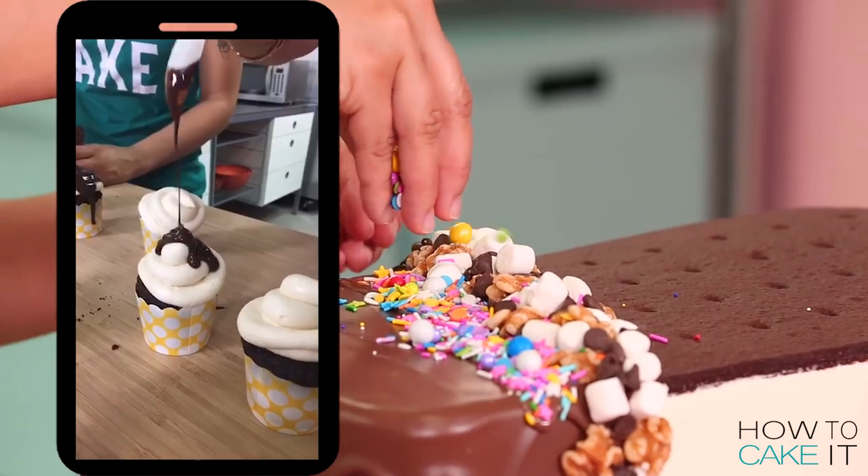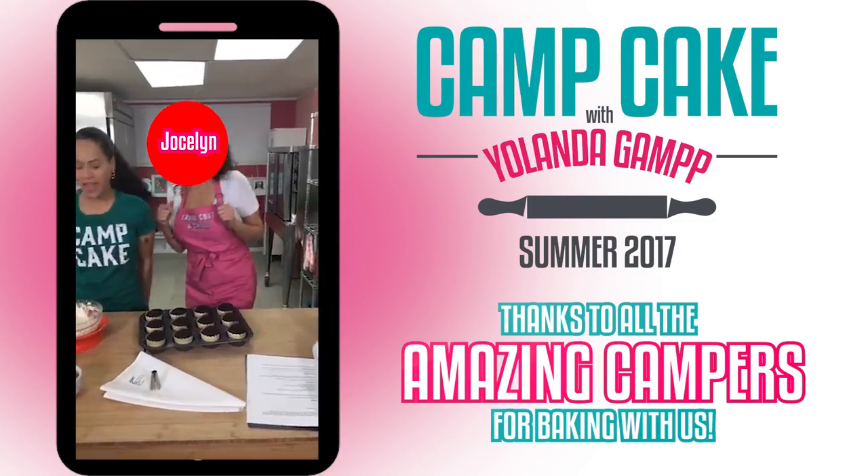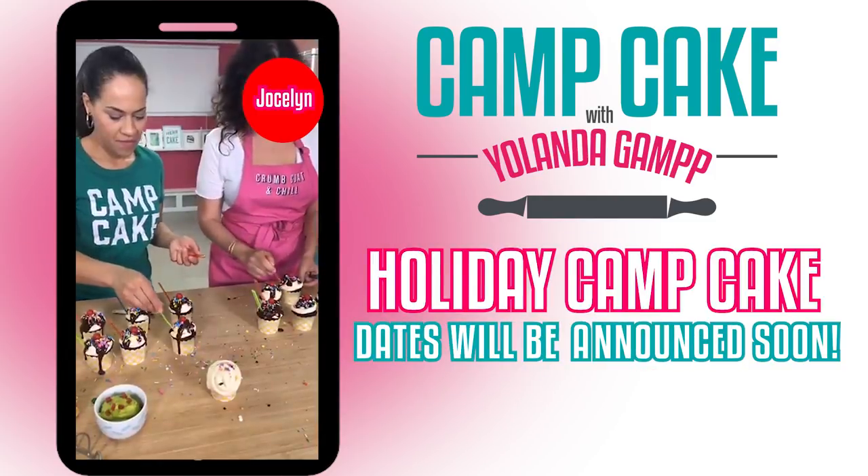These are the same sprinkles I'm using on Camp Cake. Right now I'm here with you, but I am also live on Facebook at Camp Cake. If you missed Camp Cake this summer, don't worry — we'll be doing another one soon.